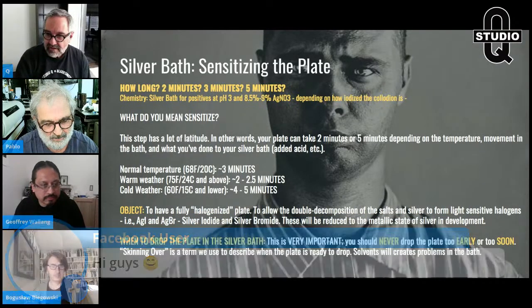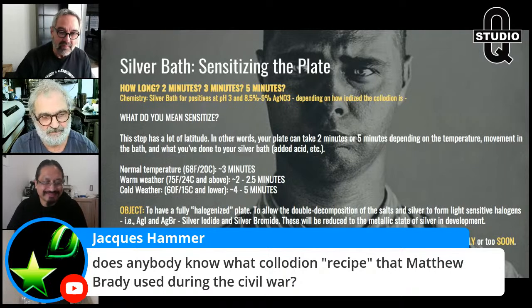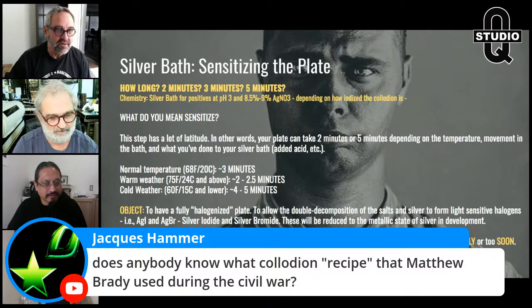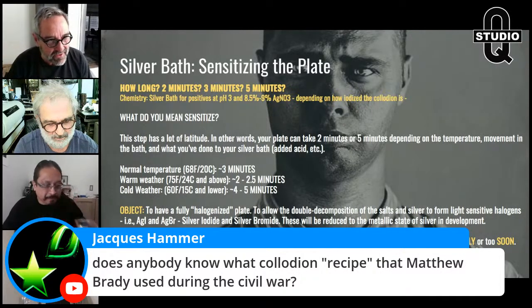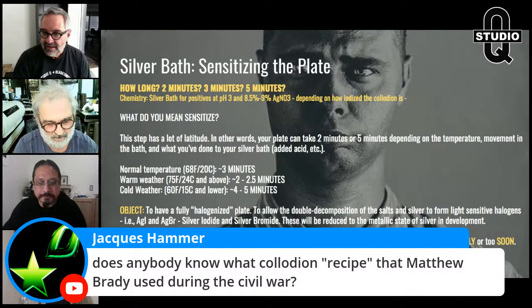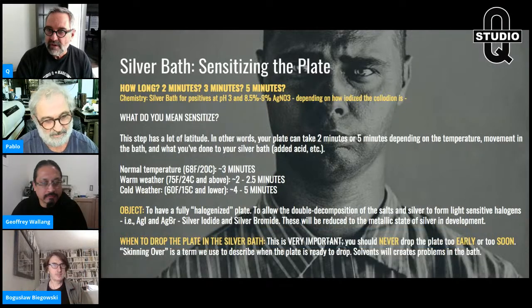Someone asks about Matthew Brady's collodion recipe from the Civil War. Matthew Brady was basically blind and didn't make many photographs himself — he took credit for Gardner, O'Sullivan, and other great photographers. Most 19th-century photographers making negatives used NH4I, CdBr, and sometimes CdI — that tells you right off the bat what recipe they used.